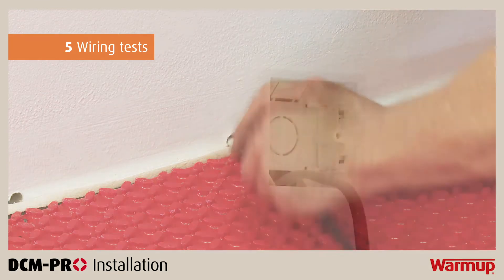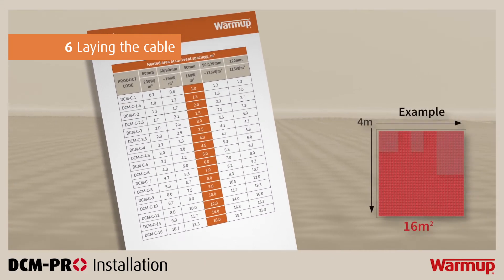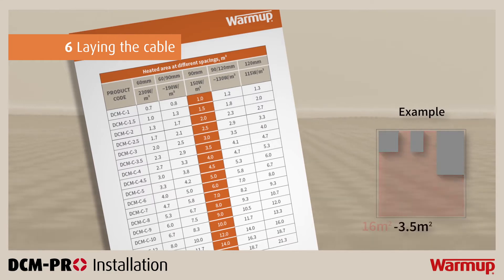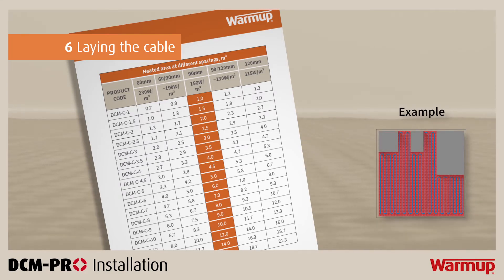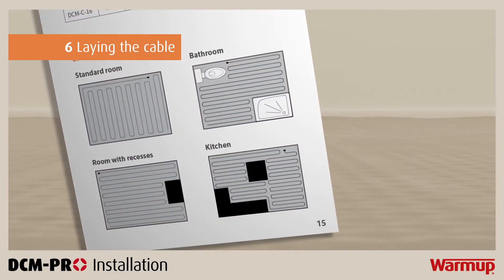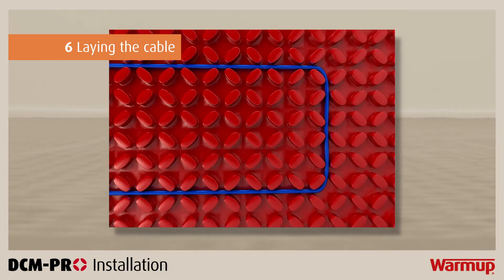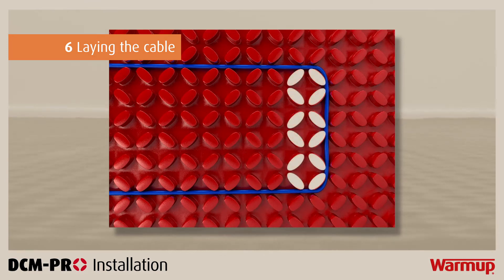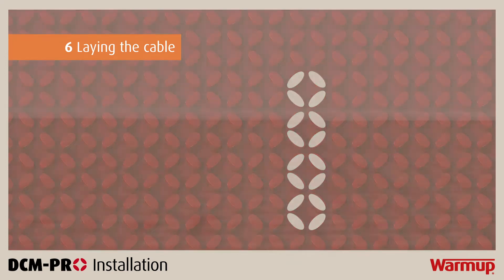Next, thread the cold tail up the wall and through the electrical back box. Consult step 4 in your installation manual, which contains a table explaining what size cable you need to cover an area and the spacing required. We advise you consult this table before installing the heating cable into the DCM Pro mat. You will also find a series of diagrams representing room structures; use these layouts to draw your own plans and follow your drawings when laying your DCM Pro cable. In most cases, the standard spacing between the cable must be three castellations, but depending on the heat output required, spacing may be two or four castellations apart.